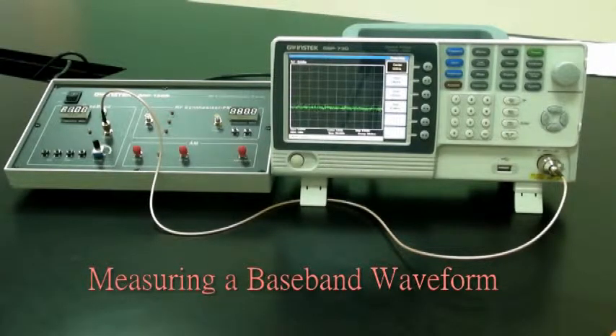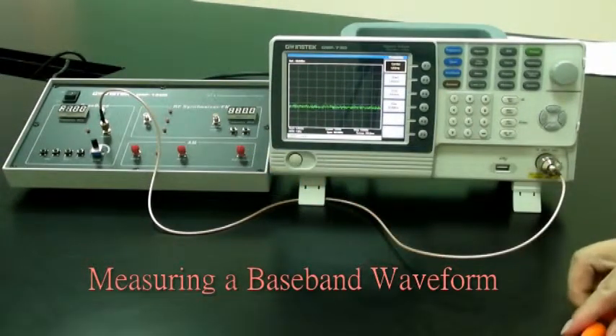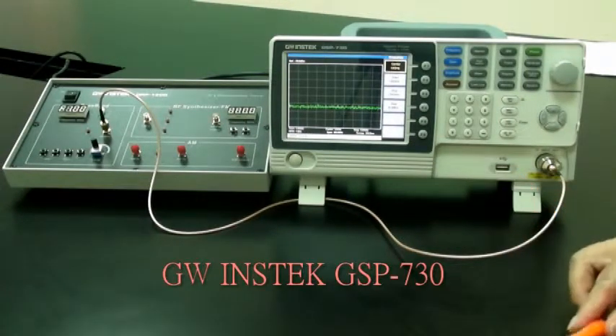By measuring a baseband signal, this experiment allows students to comprehensively understand how to operate a spectrum analyzer and lay the foundation for subsequent experiments. The experiment principle is to set the GRF1300 to output a 1 MHz sine wave and use the GSP730 to measure its spectrum.